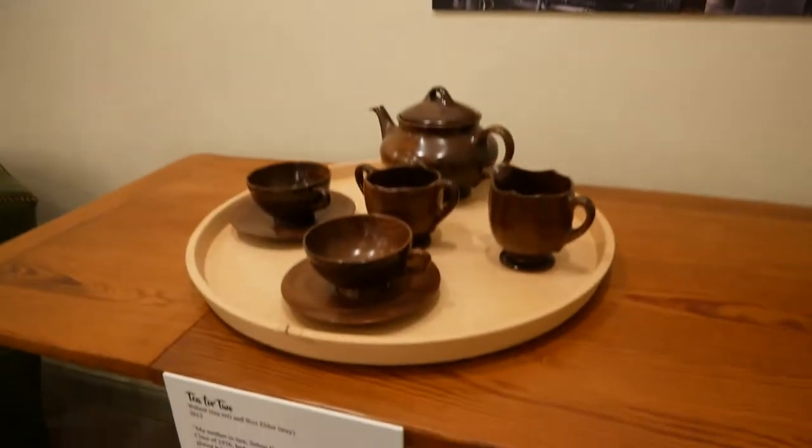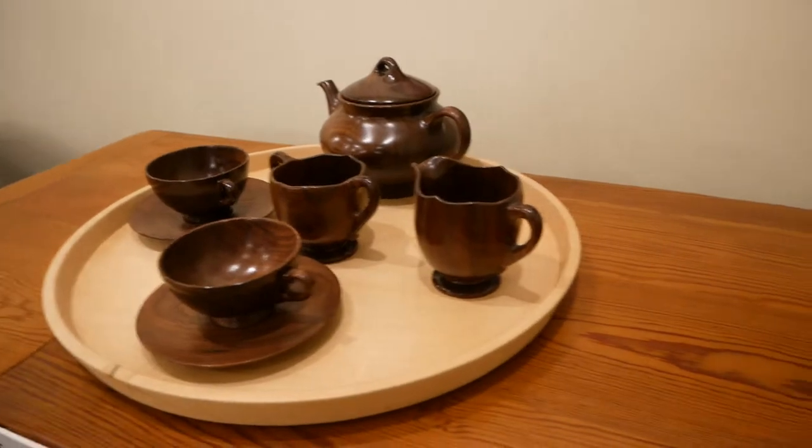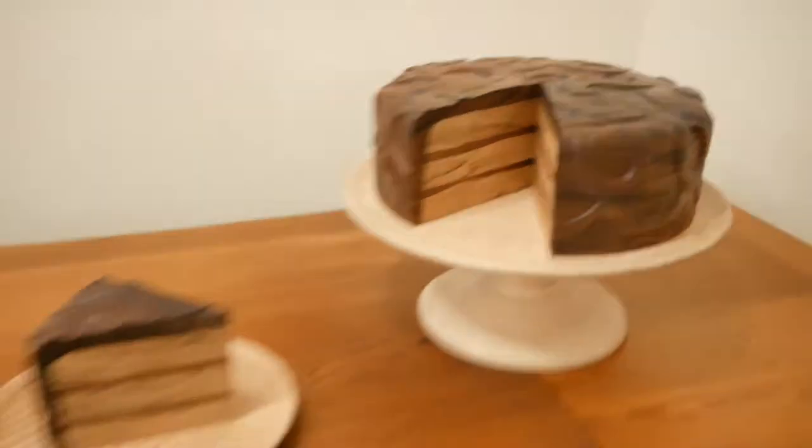He's got all these cool things that he made, all out of wood — this tea set, this cake. Yes, a cake out of wood. That's also a piece of cake to make.